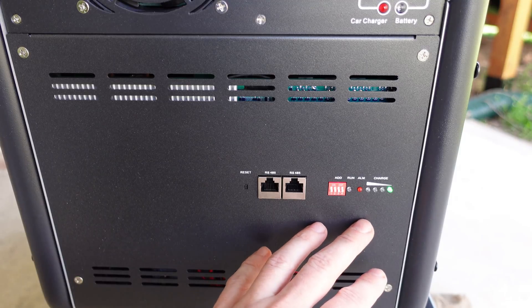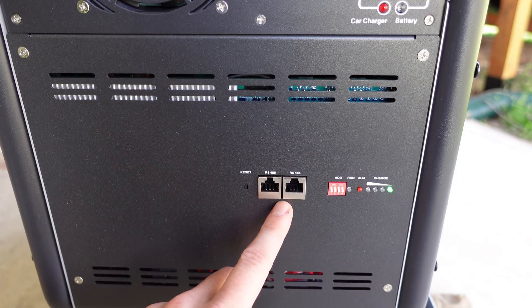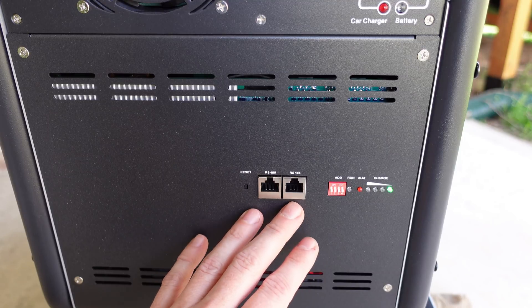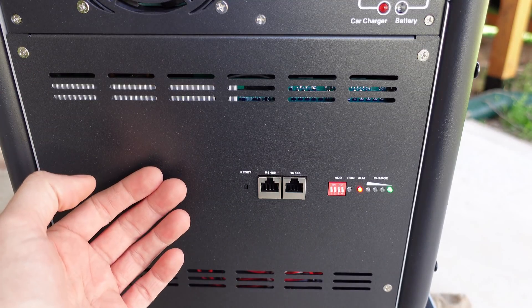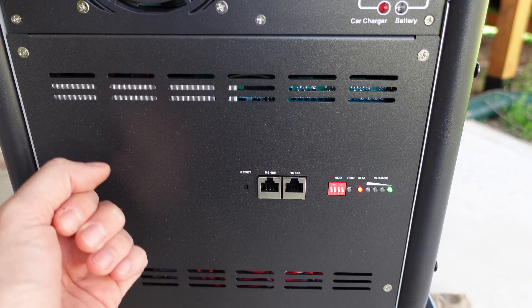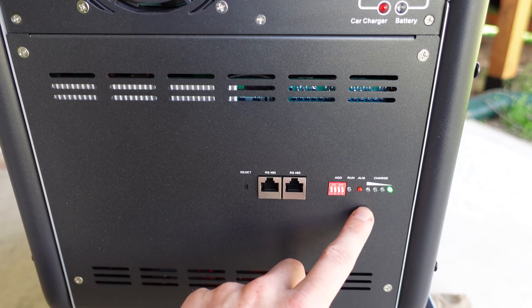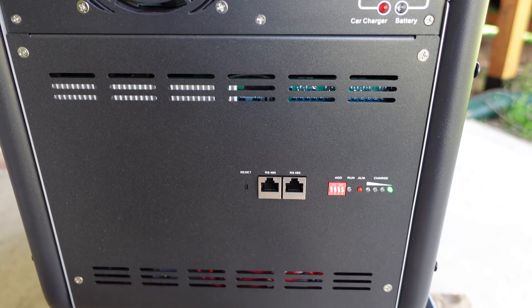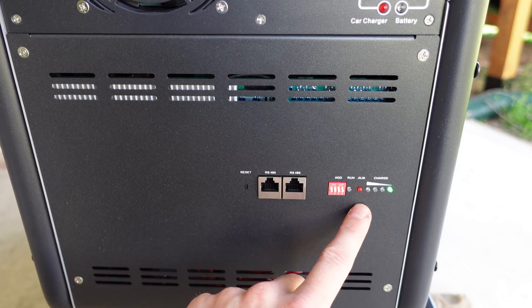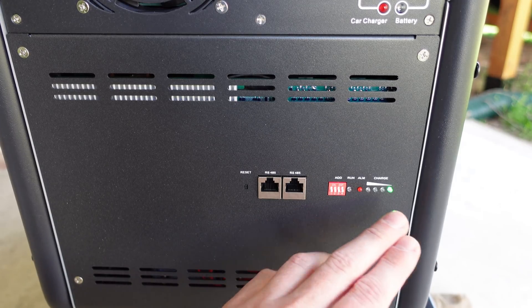On the bottom of the right hand side is the BMS of the battery. We can see two RJ45 connectors — these are RS485 protocol. This BMS is actually very similar to some of the BMSs we see in the server rack batteries coming to market. We have addressing switches, a run LED, an alarm LED, and a state of charge indicator. The alarm LED is currently flashing because I ran some tests already and the battery is depleted — I need to recharge it.